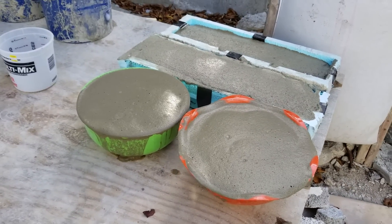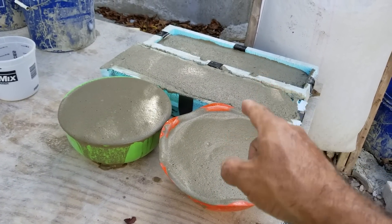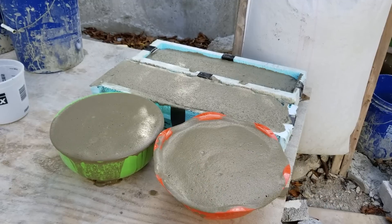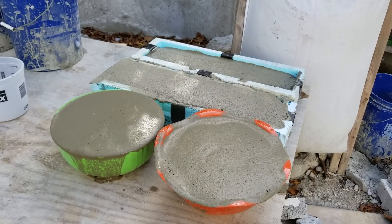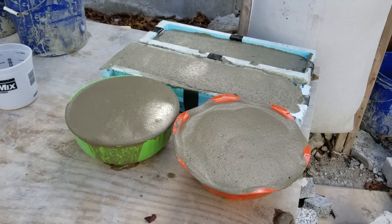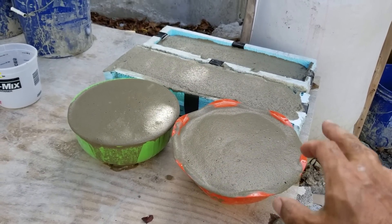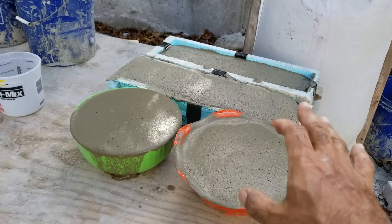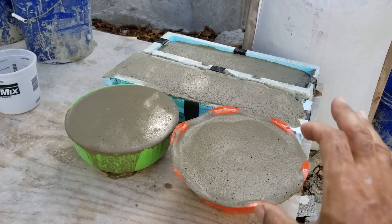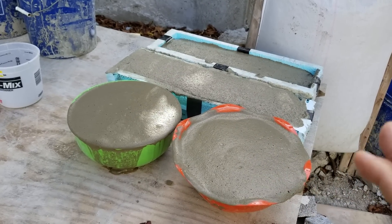That's how you make air crete using Dawn and Drexel Foaming Agent. Come back for Episode 4 on how to make air crete, where I talk about different strength air crete and what you have to do to get different strengths from adding foam to your cement slurry.